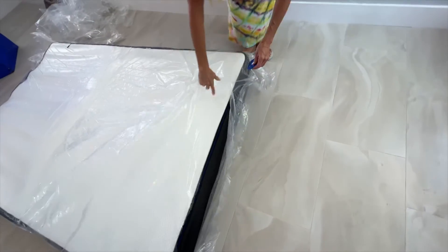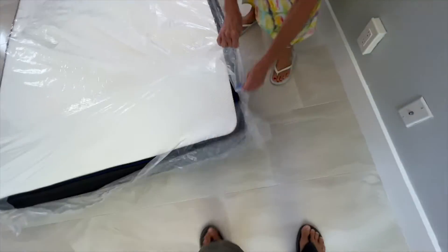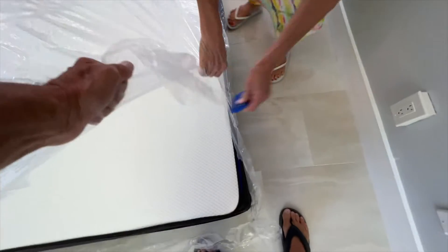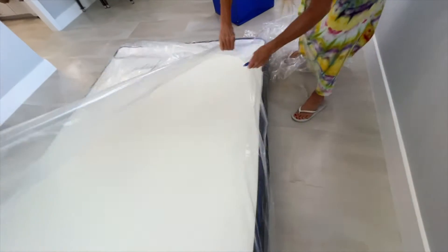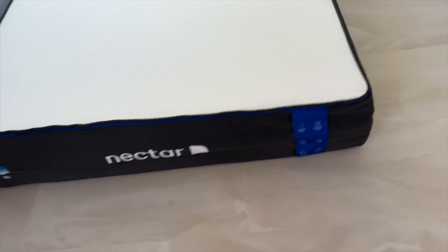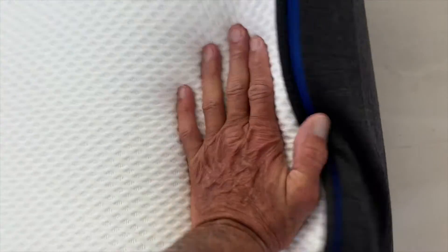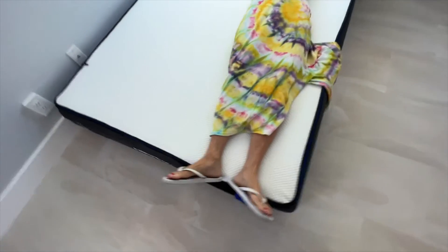I'll hold this part while you do it. All right, so we pulled it out of its thing. And look, it kind of smushed up. Three to five hours, it's ready to sleep on. All right, what do you think? How's it feel? It's fine. What do you think, foxy lady?